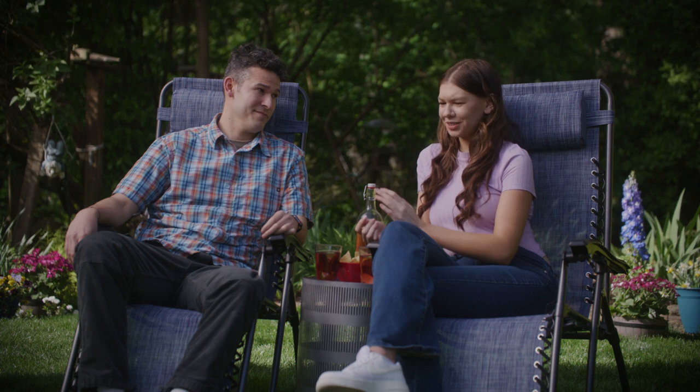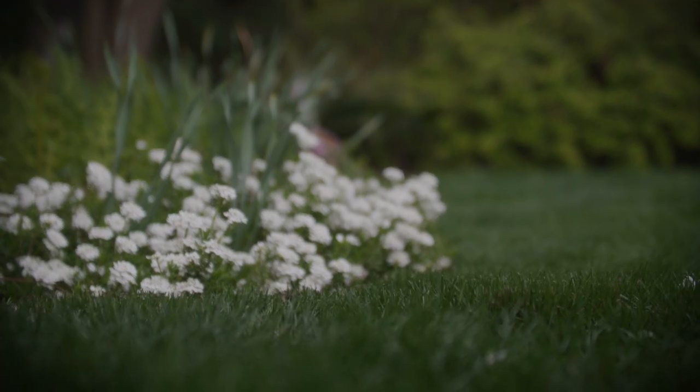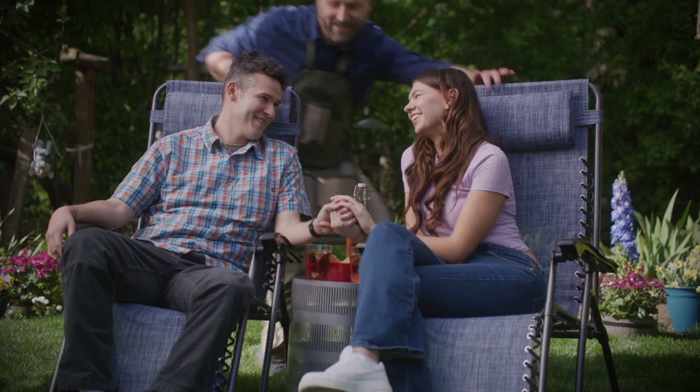You mean it looks this gorgeous without any chemicals? Yup, and I'm doing my part to protect the family. Easy there, Tiger.